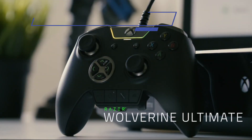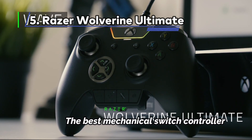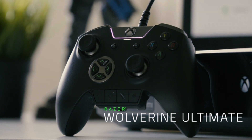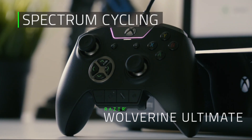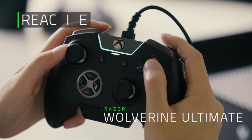At Number 5: the Razer Wolverine Ultimate, the Best Mechanical Switch Controller. Razer's Wolverine Ultimate could very well be the best gamepad available today, save for one critical disqualifying factor — it can't connect to a PC wirelessly. The Xbox-style gamepad offers many of the same luxury features as the Xbox One Elite Wireless controller, like a swappable D-pad and customizable back paddles. It's also nearly the same price, which begs the question: why not just buy one of those instead?